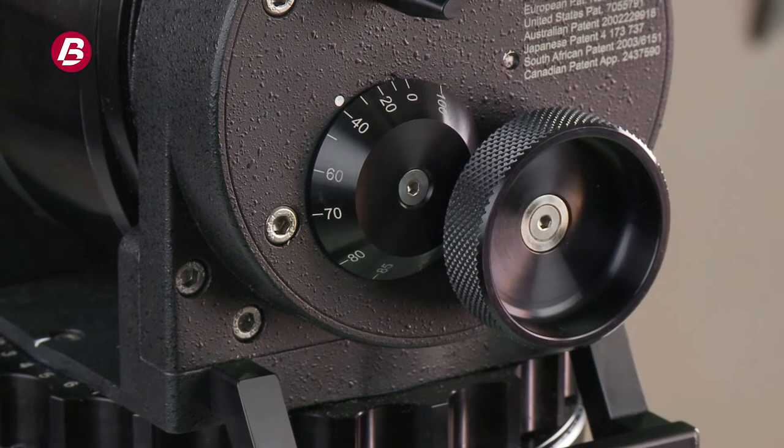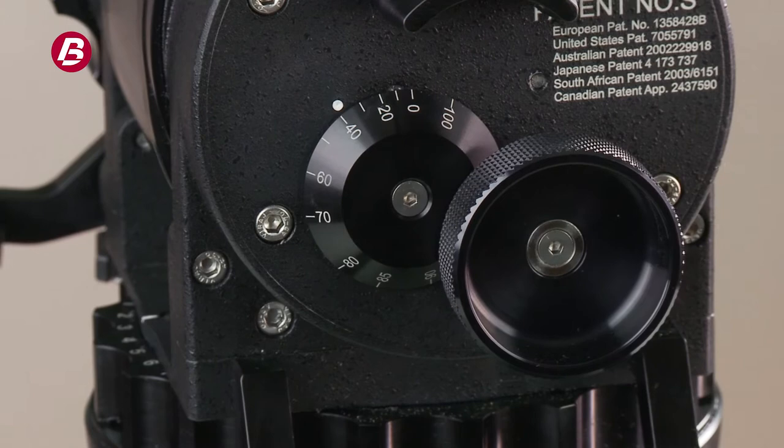We have a couple of patents running at the moment. One is on the counterbalance system of the Atlas fluid heads — that patent has been running for about six or seven years. We also have a patent, running a similar time, on the tapered dovetail fitting on the bazooka bases.